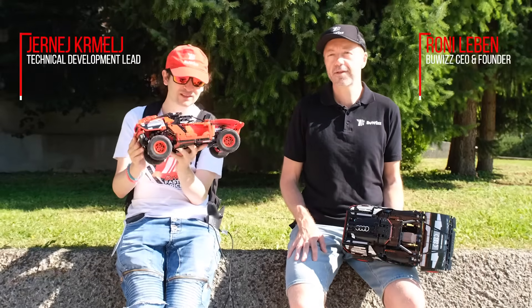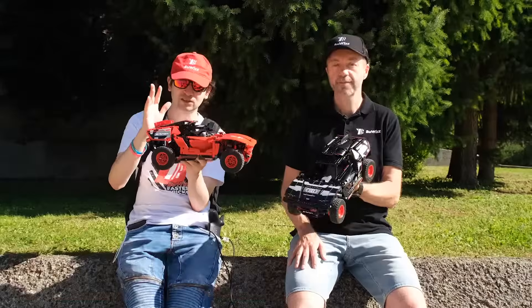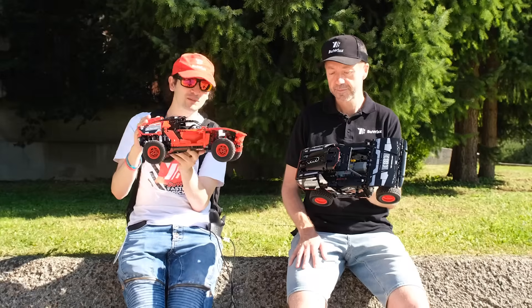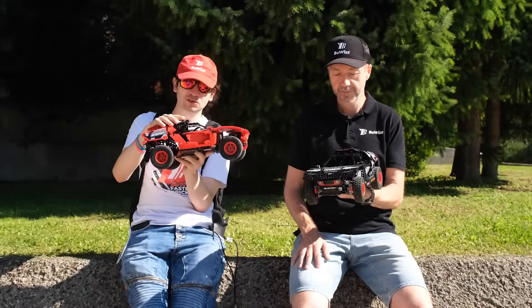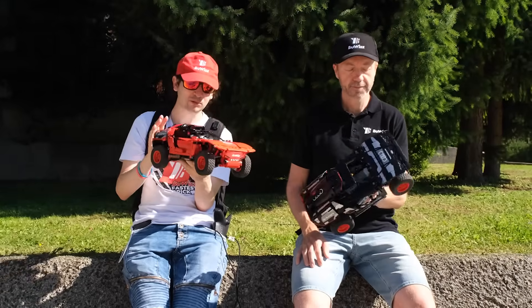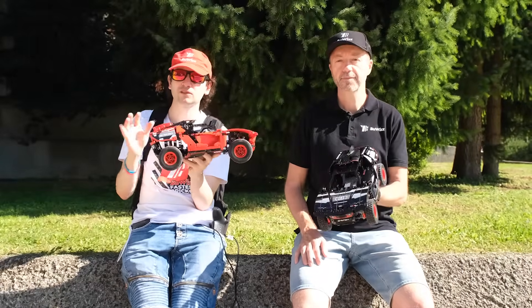Today we spent the day testing and comparing the original e-tron model versus the modified e-tron model. This model was modified with the Buvis Ultimate Bundle, and the only thing you need to create a Buvis-powered version is the original set and the Buvis Ultimate Bundle — no additional parts or anything else required.